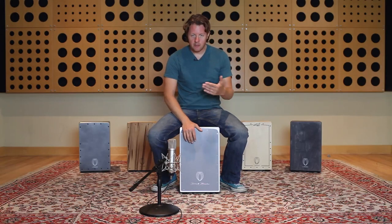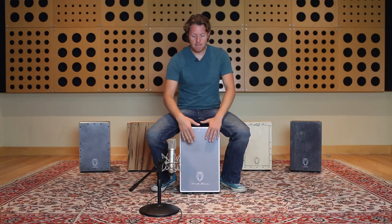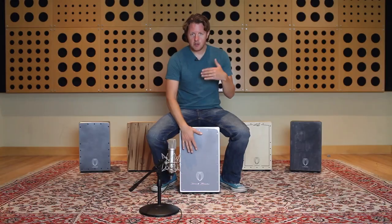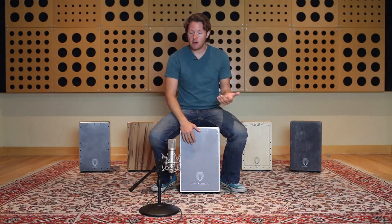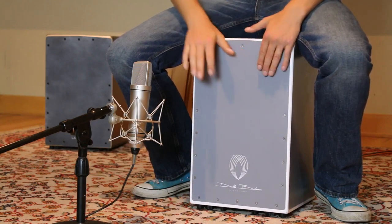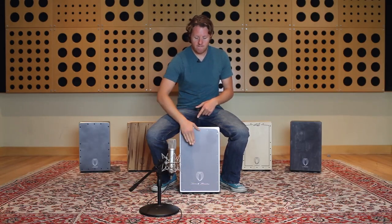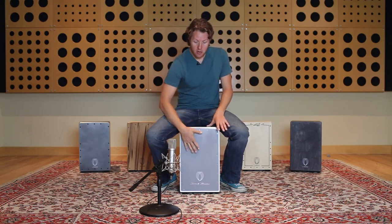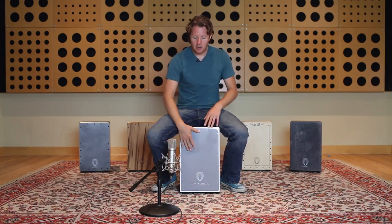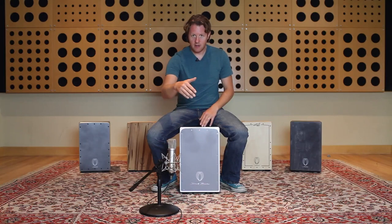If you put that into a triplet where I add a slap tone on my left hand, it sounds like this — so it's really useful in a funk groove. I'm getting that nice funky bass drum sound on the bass tone, and I'm not making three different motions with my arm; I'm only making two motions because one of those hits is on the upswing of my hand on the bass roll.